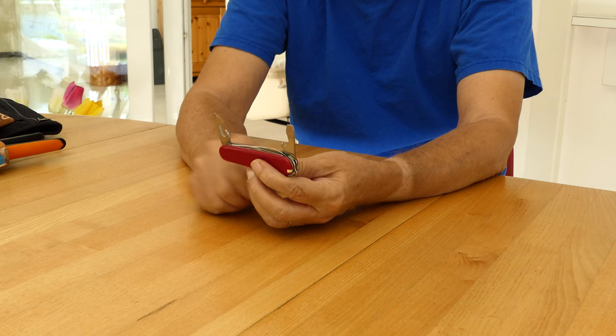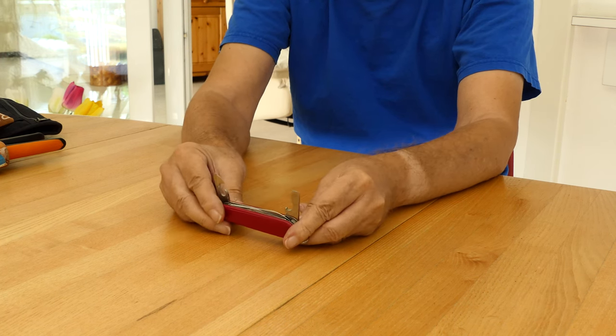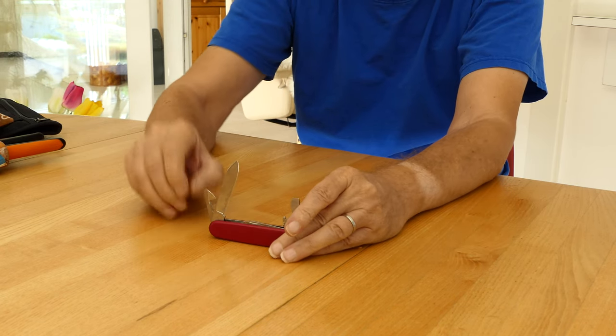Of course, a real Swiss always has a Victorinox pocket knife with him — practical for tightening screws, cutting bread, opening bottles, and much more.